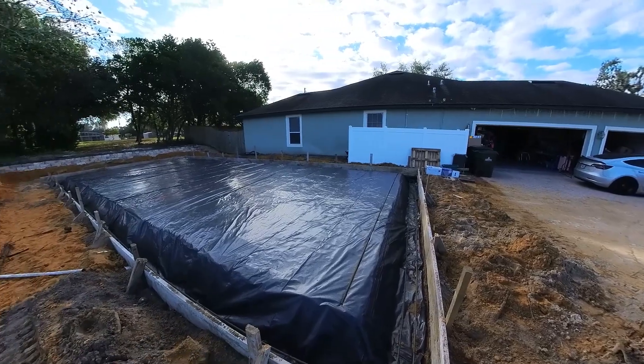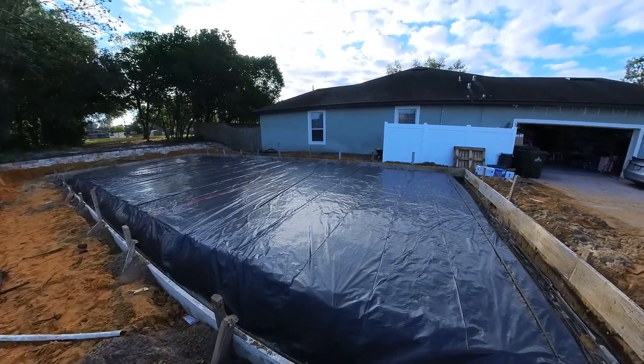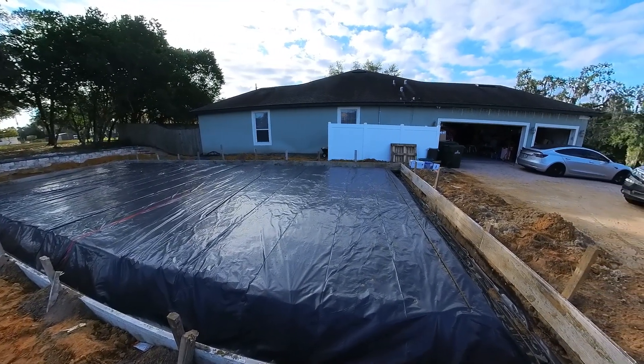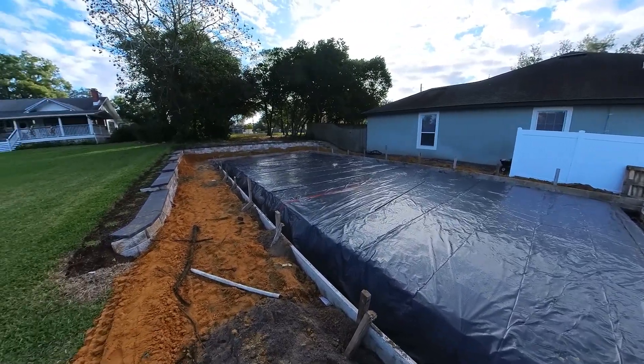They're coming to pour concrete in just a few days. We've got a 20-inch deep footer here. The pad's just going to be four inches. Pretty standard stuff, and yeah, there's my wall.